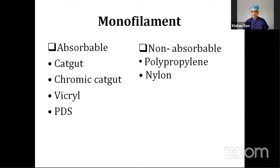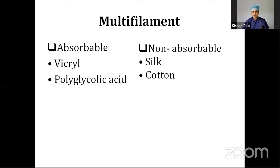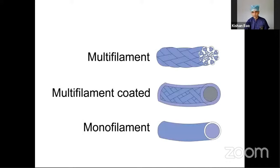Depending on the number of filaments or strands, suture materials can be either monofilament or multifilament. Monofilament can again be absorbable — catgut, chromic catgut, Vicryl, PDS — or non-absorbable — Prolene and Nylon. Multifilaments include Vicryl and polyglycolic acid (absorbable) and silk and cotton (non-absorbable). A single filament makes up monofilament suture, whereas in multifilament, many strands are put together.